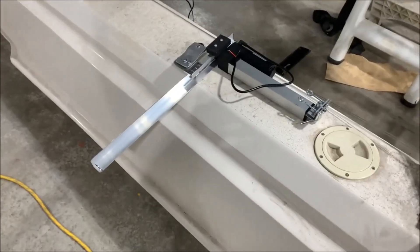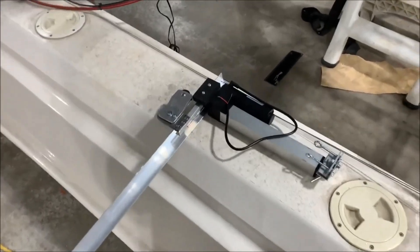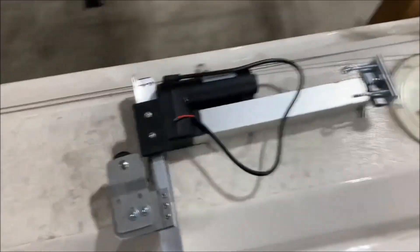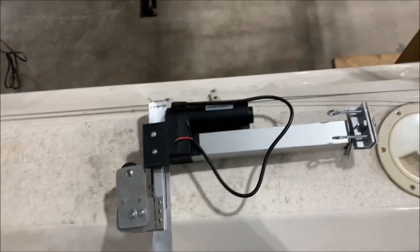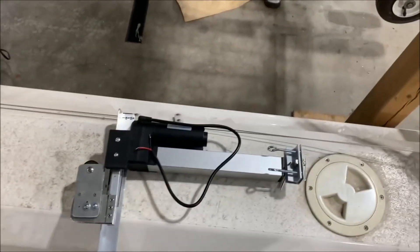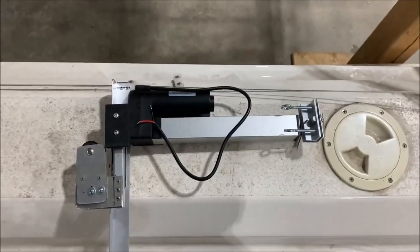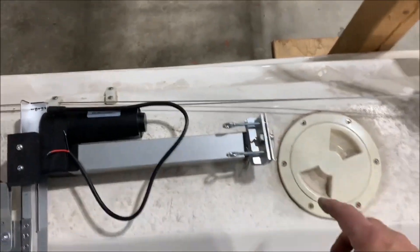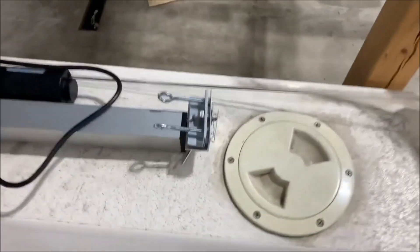That's what I've made so far. Let's explain what we're looking at here. This is the linear actuator. And this bracket piece over here — let's get a close-up look at it.